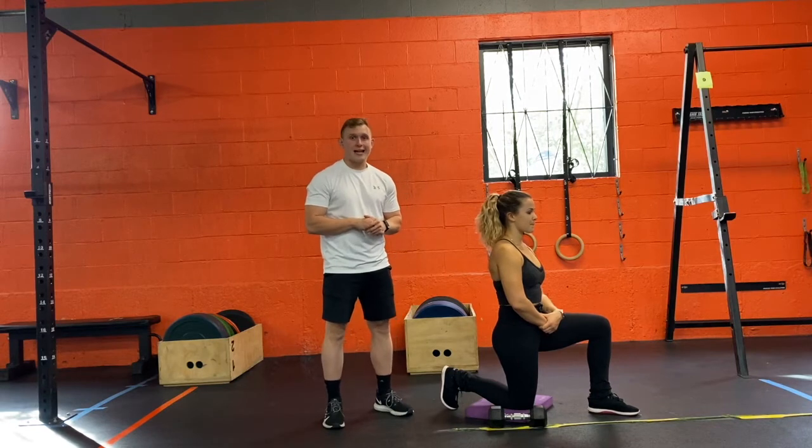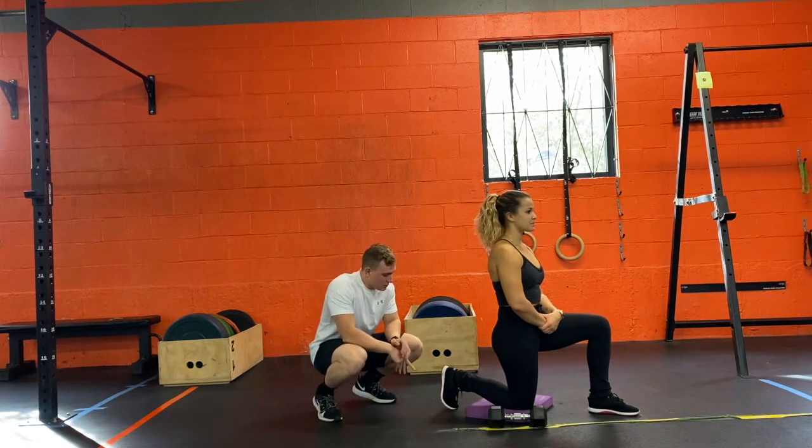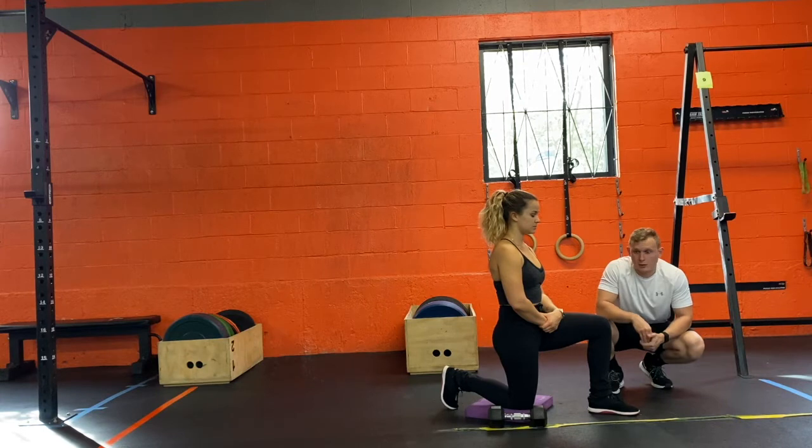The first thing I want to look at is we have two foot cues. We're going to start with the back leg — I want the toes and the balls of the feet pressing into the ground. Then for the front leg, I want the heel to be directly below the knee and the knee to be in line with the hip.